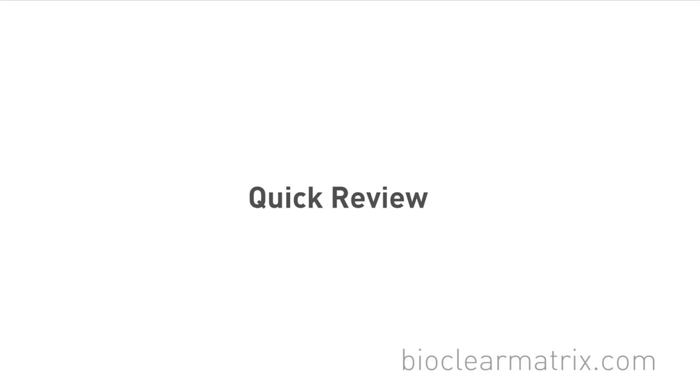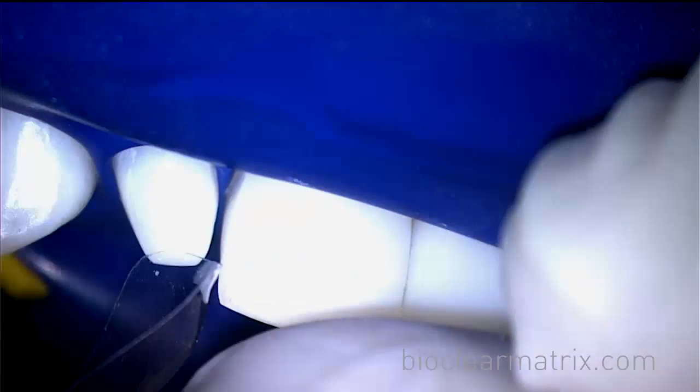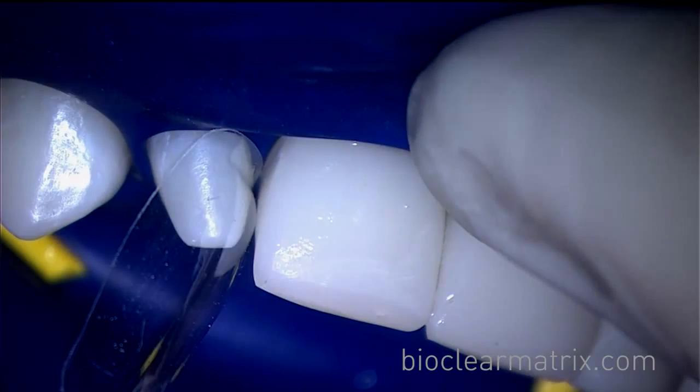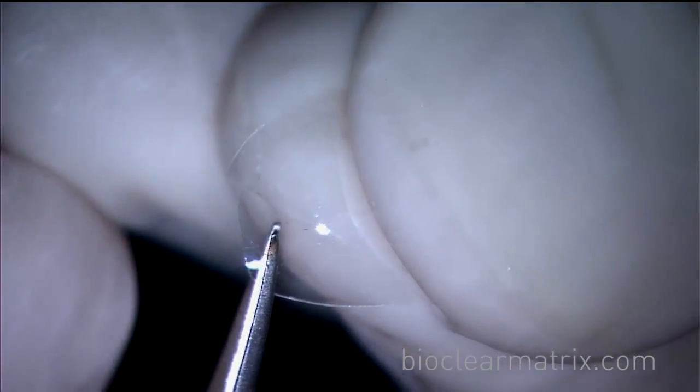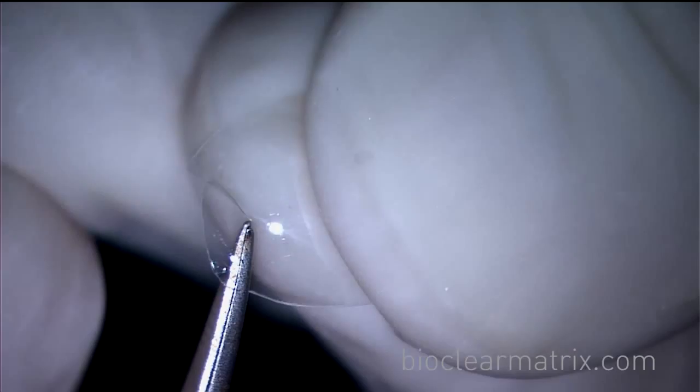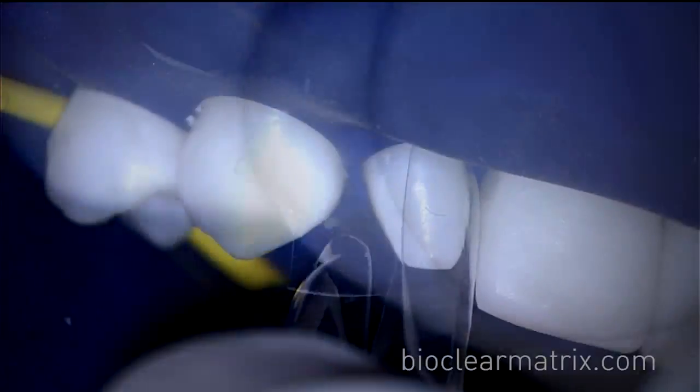Let's review the injection molding process before we go into composite reduction and the three-step polish. First, select the appropriate matrix, then trim the matrix appropriately, making space for the rise and fall of the attachment.